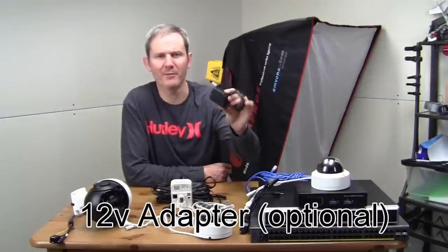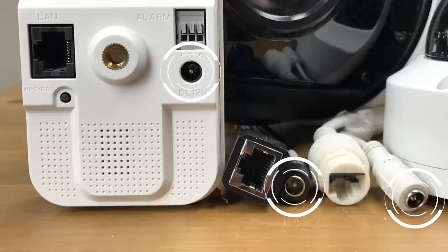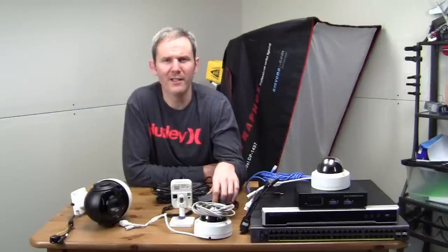Let's look at the first method: the 12 volt power adapter. PoE is the preferred method of powering these security cameras, which is why no 12 volt adapter is included with most cameras. There is a 12 volt port on each camera in case you need it for testing a new feature, troubleshooting, or testing a camera in a certain location — just powering it up to see how the feed looks.